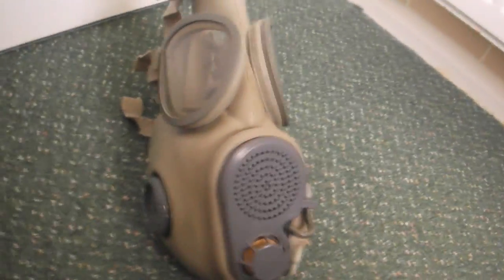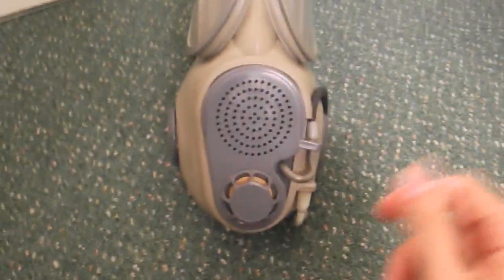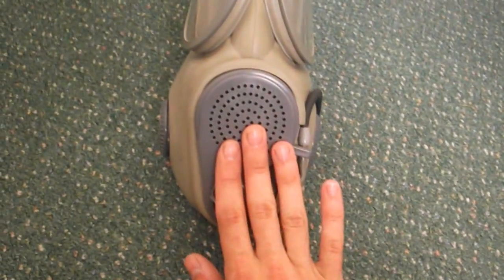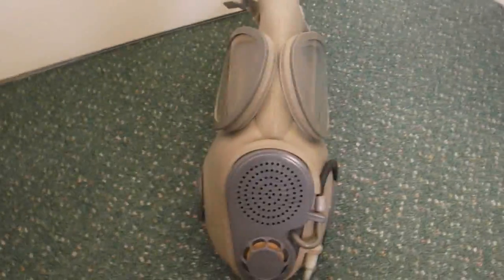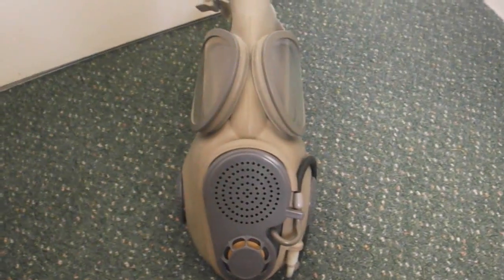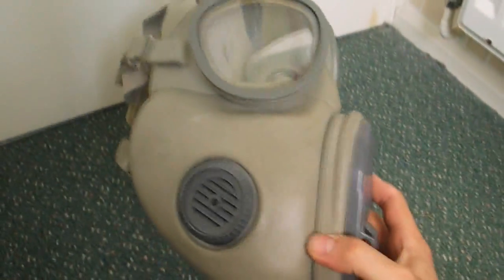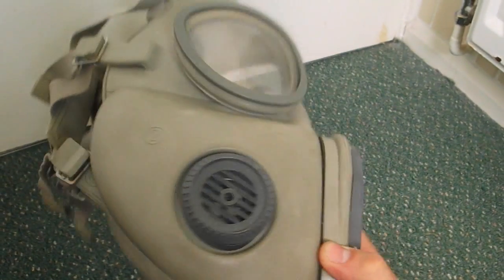A lot of people have been requesting I do this or the OM10, but I don't actually own an OM10. The difference between this and an OM10 is that it's got the drinking tube on it. The OM10 is basically just this part of the mask — no drinking tube and the cheek filters. For purposes of testing they'll be absolutely identical. This is a cheek filter mask, meaning you can't get new filters for them, and the filters are probably from the 70s or 80s.